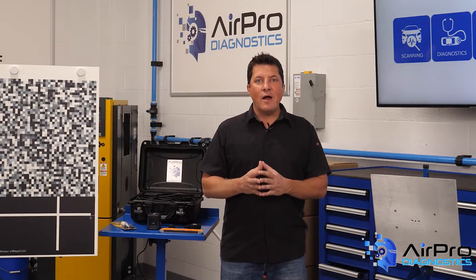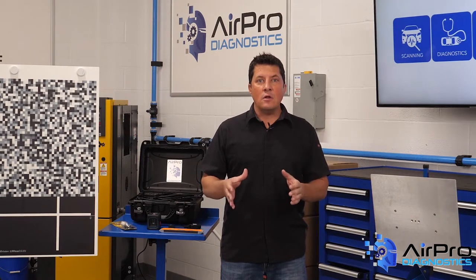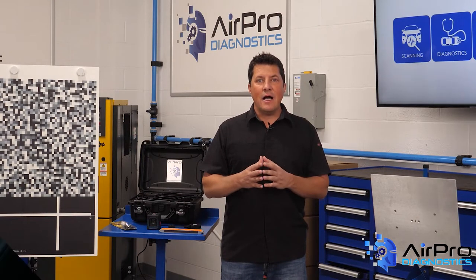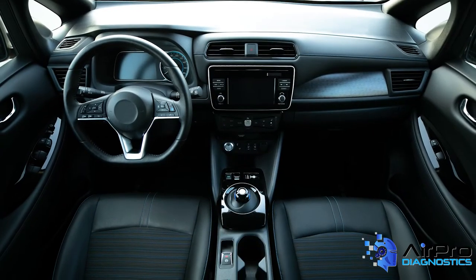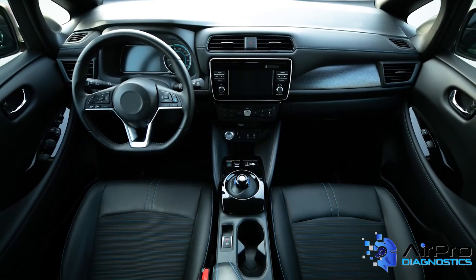In this mode, you cannot drive the vehicle because the high-voltage contactors in the battery are still open and the system is not live. The advantage of this mode is that you can scan the vehicle with no high-voltage danger, which is always recommended.